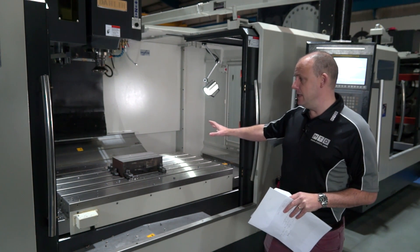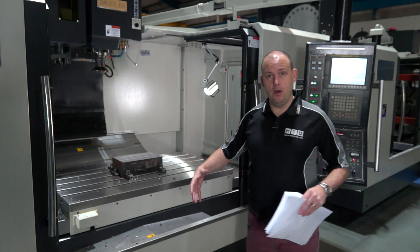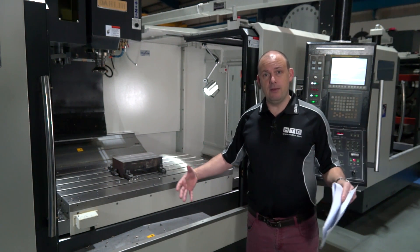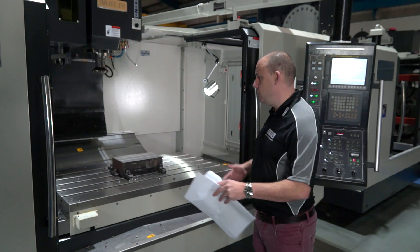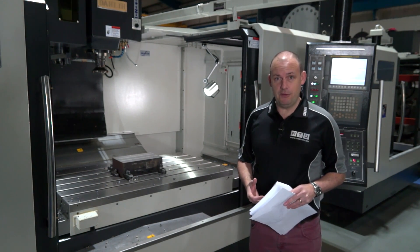What I also like about this machine is you can get over 1500 kilograms onto the table. So if you are a large mold and die manufacturer or have big tooling applications, you can fit them on this bed if they weigh less than 1500 kilograms.